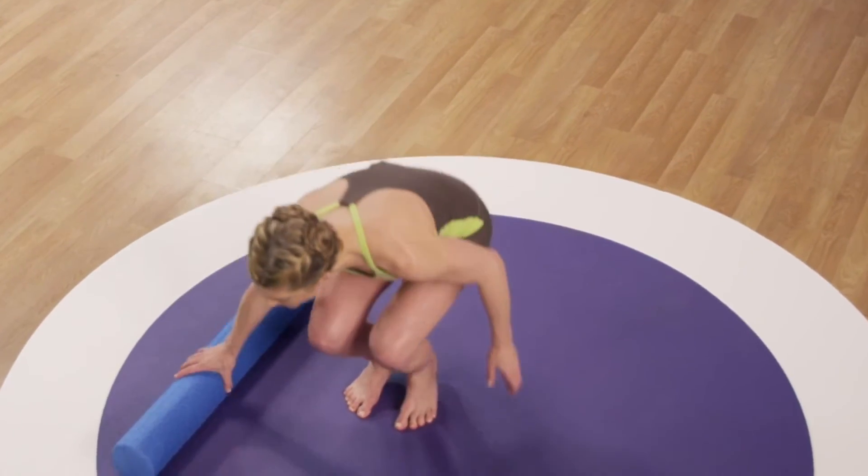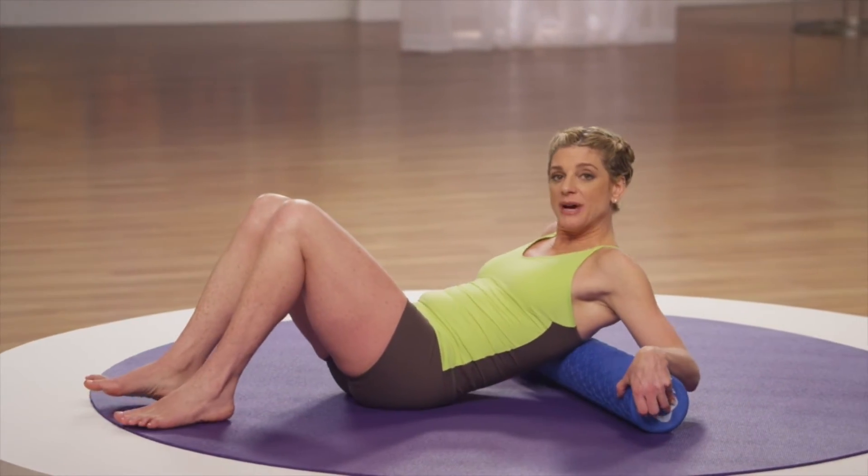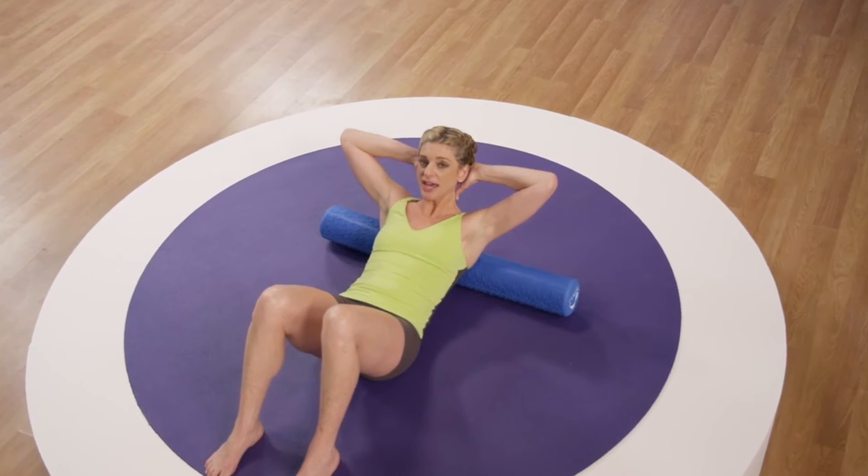Take a nice focused breath. When you're ready, turn on your side and come up to sitting, and let's begin the sequence together with upper back gliding and shear. Place your roller behind your rib cage so that the bottom of your shoulder blades are gently resting on the roller, and place your hands behind your head.